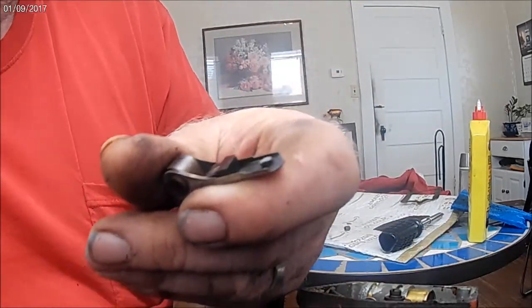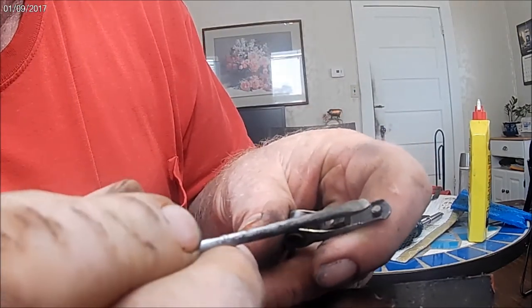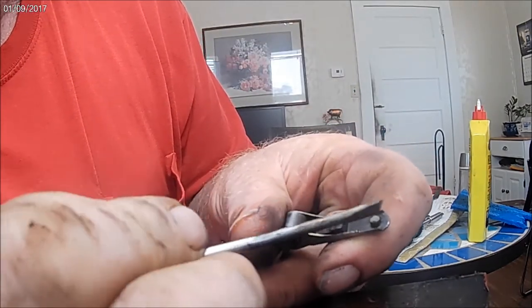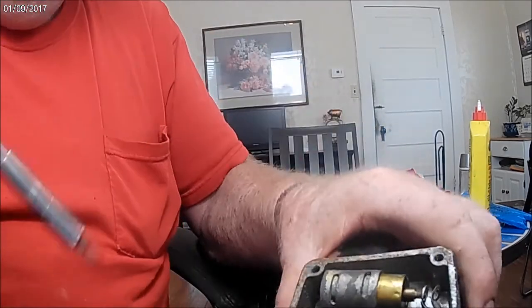You can see it — it almost looks to me like it's actually burnt. It is. But we'll try to rectify that little problem. Let's go ahead and try to get this bottom part of the points right here. They come out pretty good.